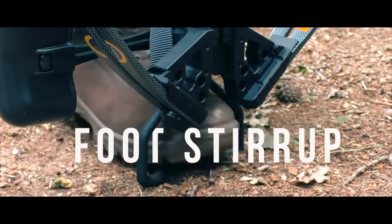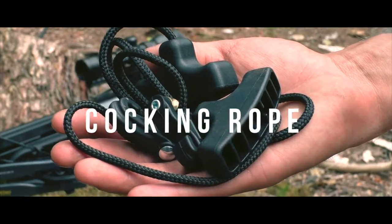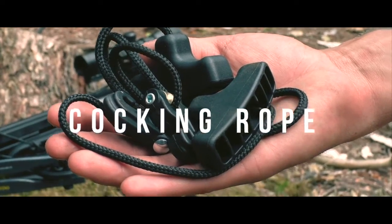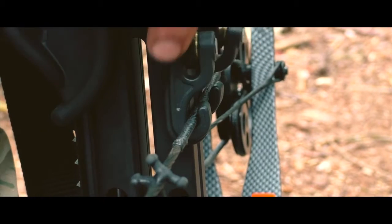To cock the crossbow, first put your foot securely in the foot stirrup. Then, using the cocking rope provided, attach to the bow string itself. The hooks must be facing outwards in what's known as the hooks up position.